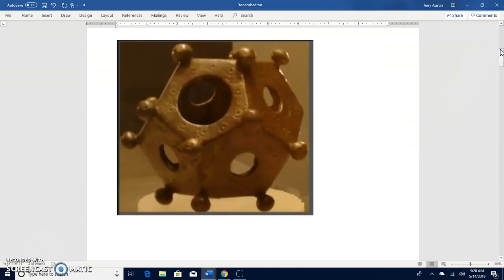Here's a picture of one of these artifacts. Basically each side has a hole, as you can see. These little pegs here are, in my opinion, for standing the object on. If you have an object like this without these little legs, the object would tend to rock when you set it on the table. These little legs prevent that rocking from taking place.